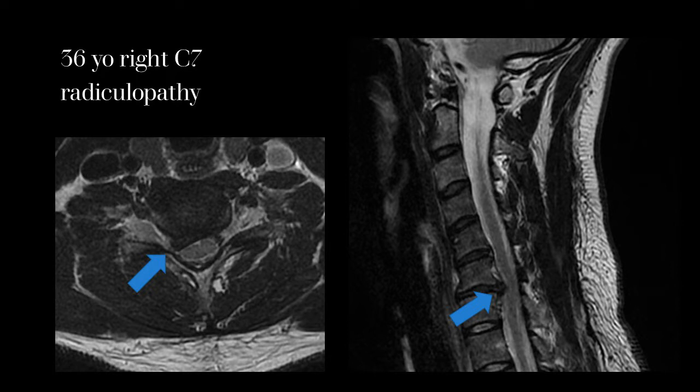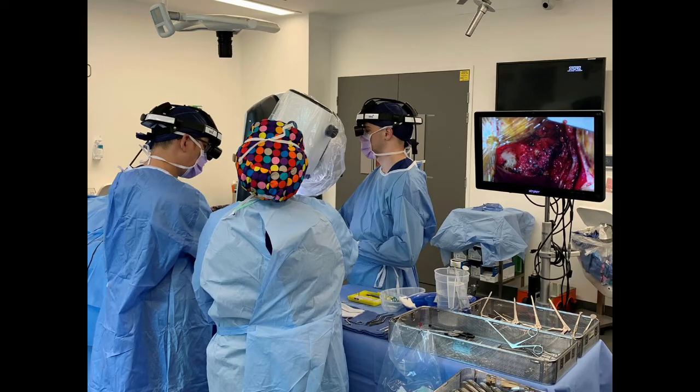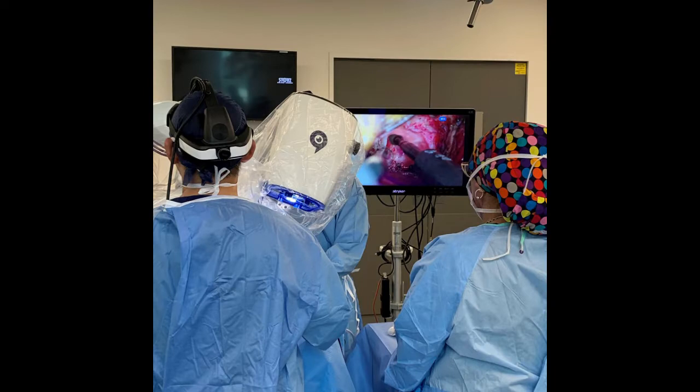This is a 36-year-old man with a right C7 radiculopathy from a C6-7 disc herniation. The patient was positioned prone in Mayfield pins and we used the robotic scope for the entirety of this case.